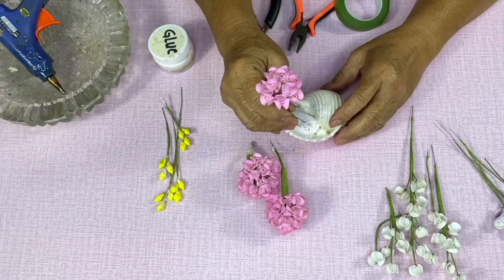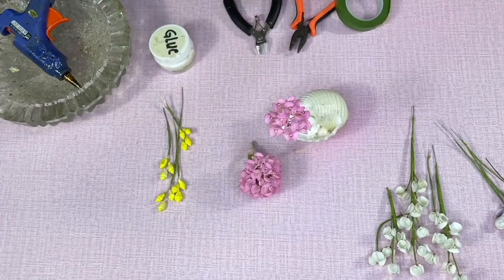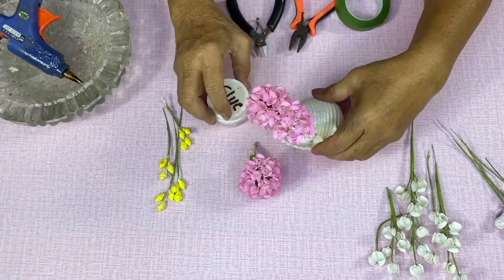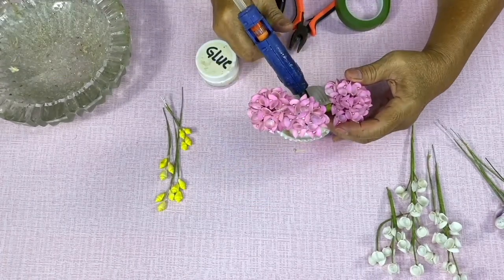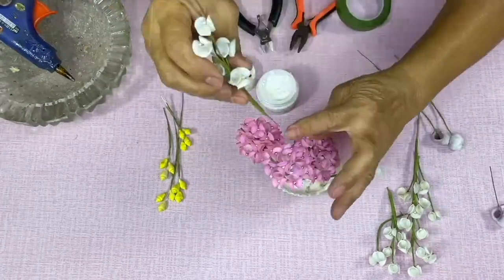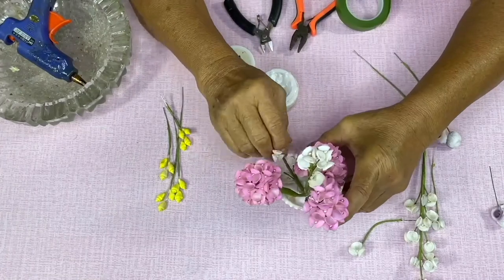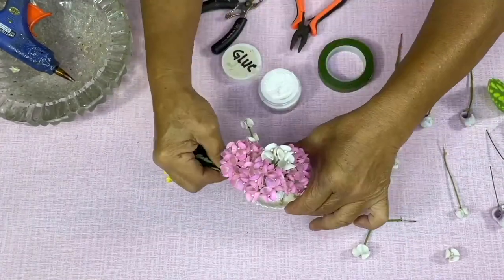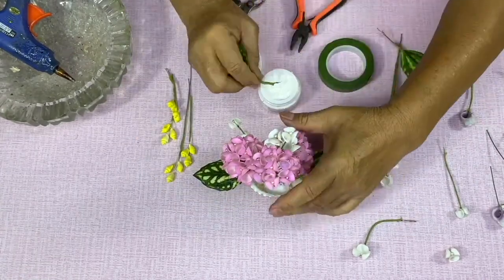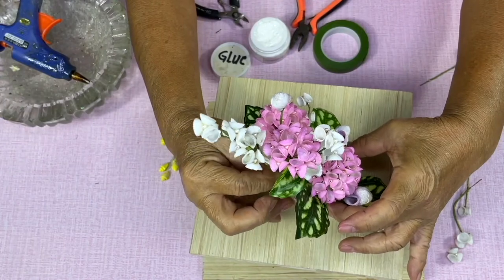And now we are ready to arrange our seashell flowers. You may use gloves because the glue is hot. Feel free to stick all the remaining seashells in any places you think it will look pretty.